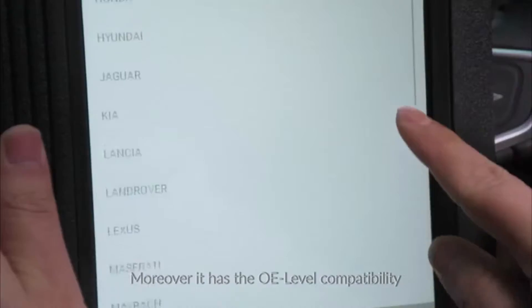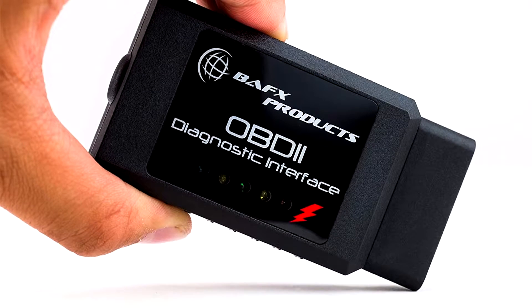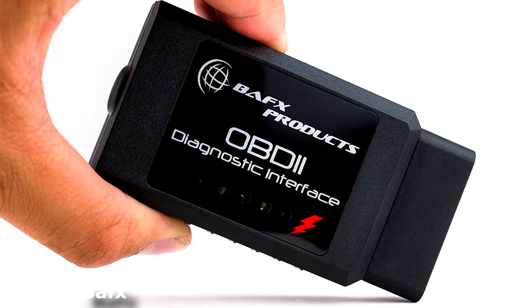Here are the top five best diagnostic tools for cars in 2020. The fifth product on our list is the BAFX Wireless Bluetooth OBD2 Reader. This thing is amazing for costing under $30.